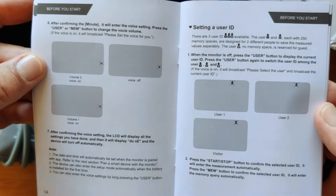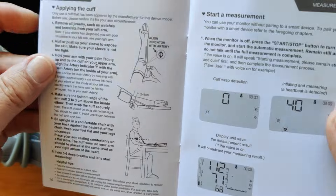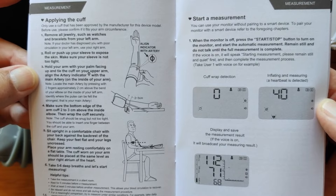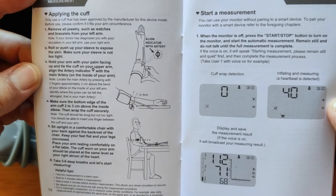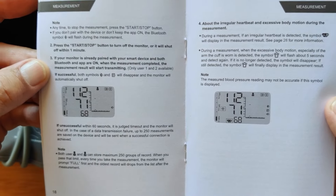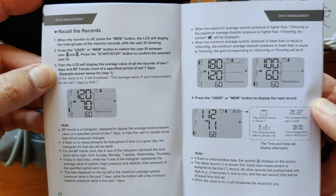You can set up two users, and it will record up to 250 different readings each. A guest can also come in, hit the button, and take a quick blood pressure reading without storing the data. The manual also covers how to set the cuff up, how to position yourself, and how to do the measurement. It also shows you how to recall your stored records.